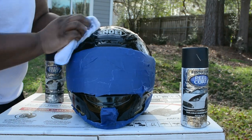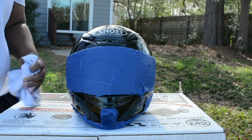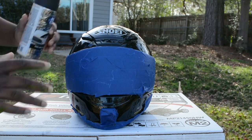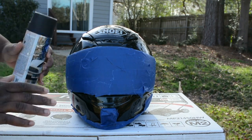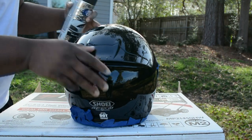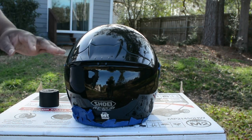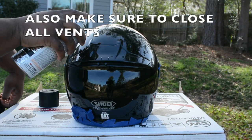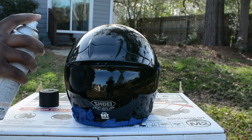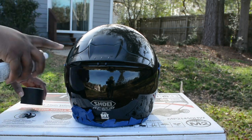So that's all dried, so we're going to start spraying. We're going to start with this can right here. What you do is start spraying lightly — your first coat is going to be very, very light. Make sure you get away from it; don't spray too close to it. Stay a little bit far out and just spray lightly, because if you spray too close it'll start to run.